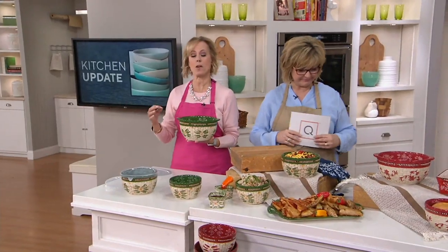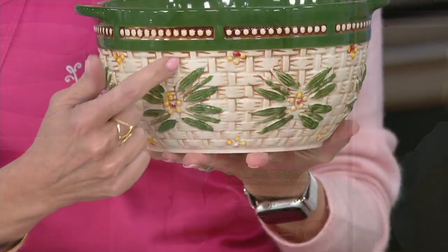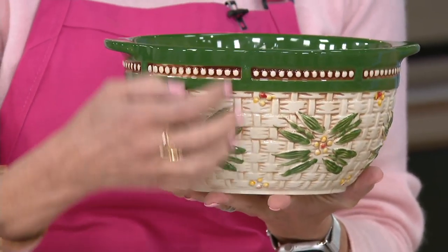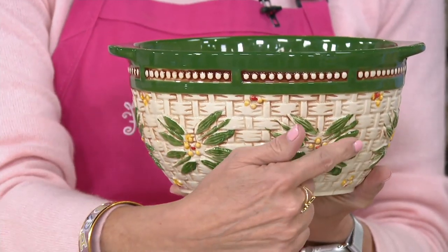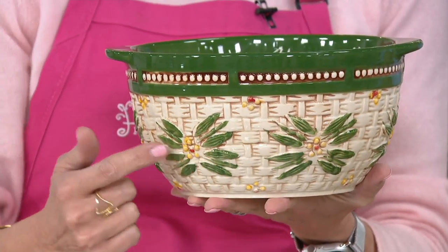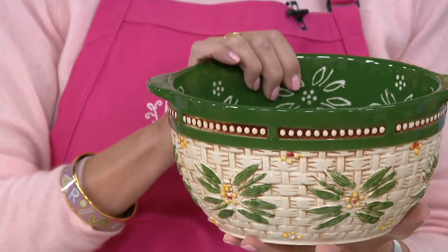Bake and bowls are our number one request from customers, because our bowls are bakers. There's something really special about that basket weave. What we've done is we've actually created with just some plain stoneware, then we literally layer on the basket design. You can see the highs and the lows, the texture of it — it's really something elegant for your table. Then on top of that, we layer on the Old World floral lace. All of this is sculptural, meaning I can feel it all the way around.